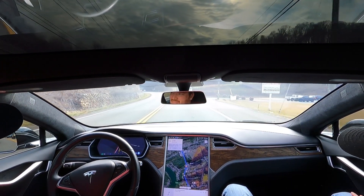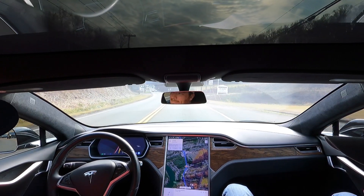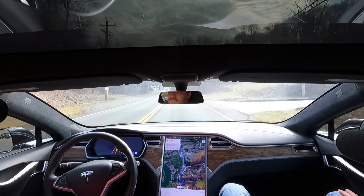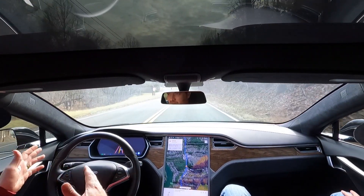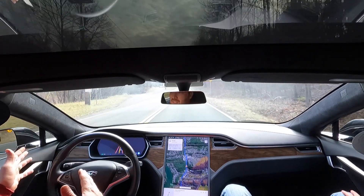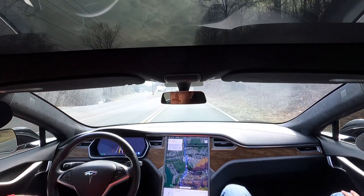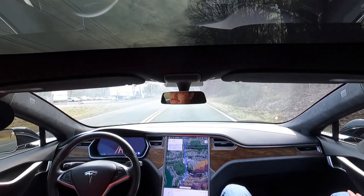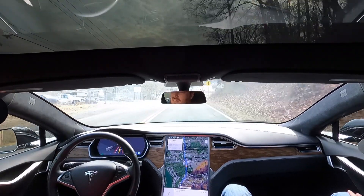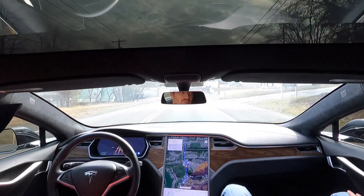Would that be smoother if you set your following distance a little longer? Maybe, or it would just do it further back. Every time I've seen somebody turn in front of you, if you're not already right up on them, it'll wait until it gets close and slams the brakes. It doesn't like that, but it done pretty good with that — normally it's going to lock them down right there.